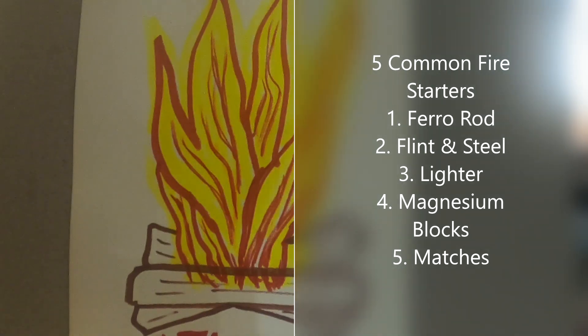So to sum it up, having a fire starter on yourself may help save your life. There are five common types of fire starters: there's a ferro rod — spelled F-E-R-R-O — then flint and steel, then you have the lighter, magnesium blocks, and matches.